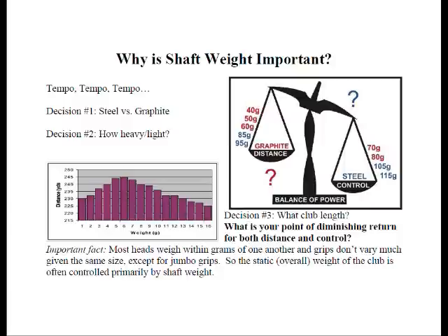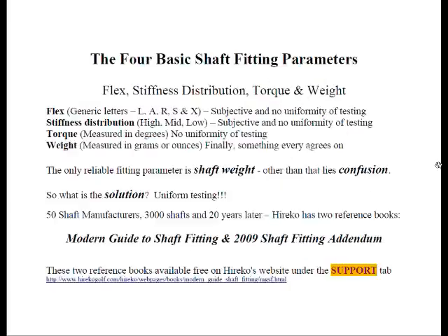Let's look at the four basic parameters. We have FLEX — generic letters L, A, R, S, and X — very subjective terminology with no uniformity of testing. Stiffness distribution covers high and low mid-bend points and kick points — again, subjective with no uniformity. Torque is measured in degrees, but as we saw earlier, there's no uniformity of testing; manufacturers are free to change how they clamp the butt or tip. That leaves us with weight, measured in grams and ounces — the only parameter everybody agrees on. So the only reliable shaft fitting parameter is shaft weight. Other than that, lies confusion.